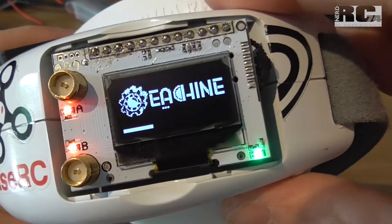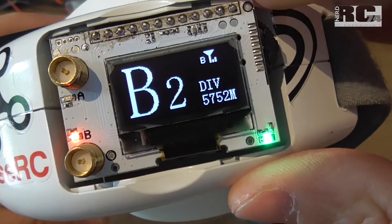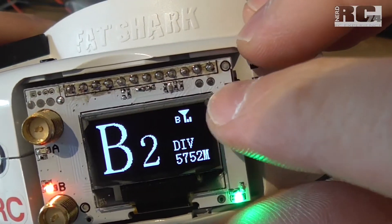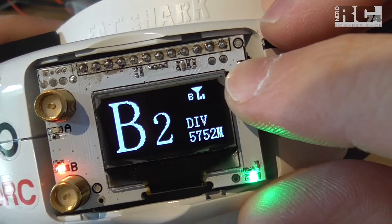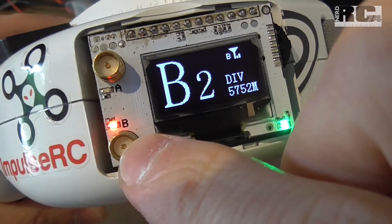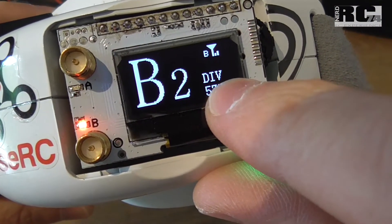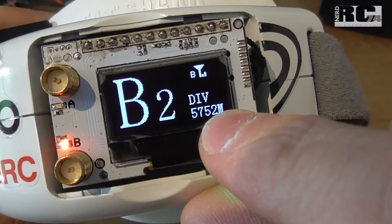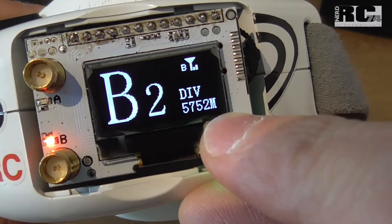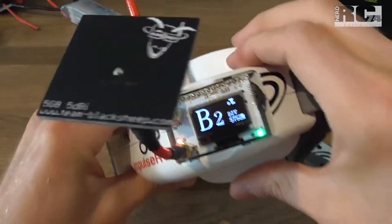Let me turn it on and see what happens. Here we have the chosen band and channel displayed. You can see which antenna is currently selected, and you can also see it via the LED which lights up between A and B as it switches. You can see which mode you're in — diversity in this case — and the frequency that is currently set.